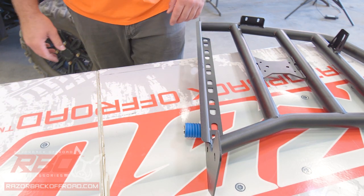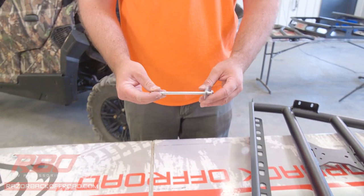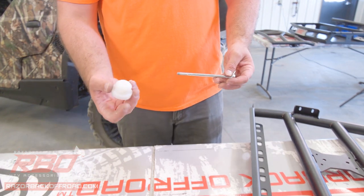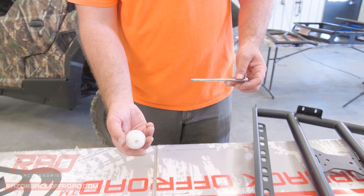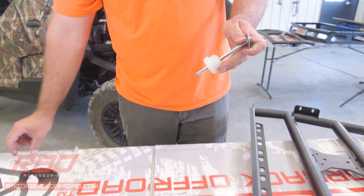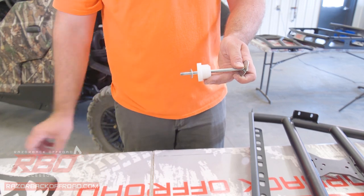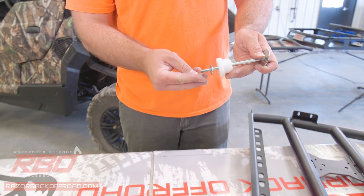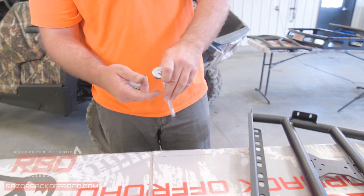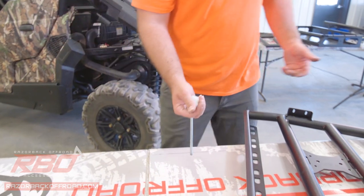Once you have that, grab the longer 5/16 bolt — make sure you have the large washer on top — and you're going to want the plastic anchor that goes on the bottom side of the bed. Then place the smaller 5/16 washer on the bottom, and we include a nylock that goes on in that order. Have this on hand with you when you go to install the side of the rack.